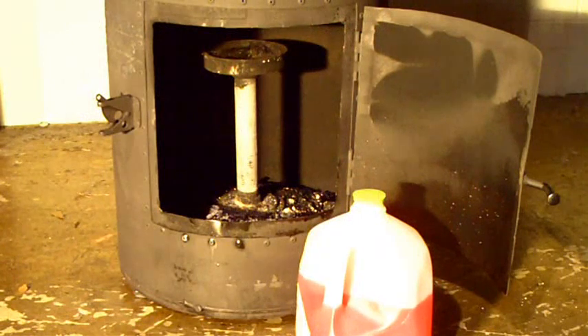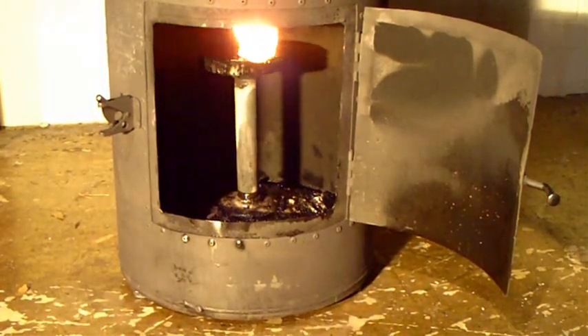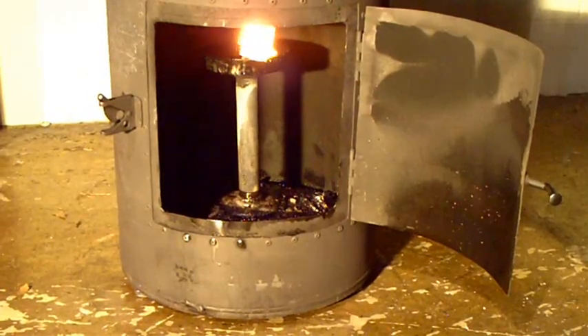First thing we're going to do is pour a little kerosene in the burner and get the burner hot enough to start accepting the oil. Now we've got the kerosene lit with a small piece of paper towel. We're going to close the door and start the oil feed.